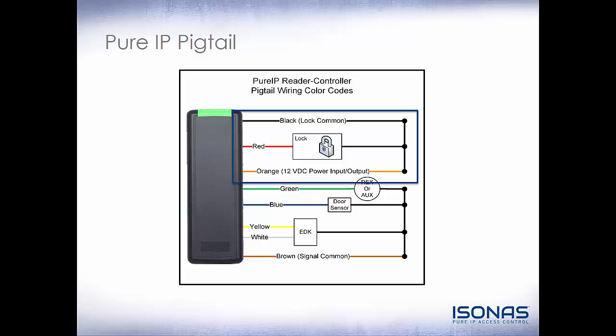Being that we're an access control device, the first thing we're going to connect is a lock. The easiest way to do that is to just connect your red and black from the reader controller to the red and black on your lock, using the proper suppression, of course. Then you have your two inputs: your door sense input and either a REX or an AUX. The REX or AUX essentially do the same thing — you can just set them to report differently in the Pure Access software. The third part is your EDK. You'll need an EDK in a couple of different scenarios, which we'll talk about later on.